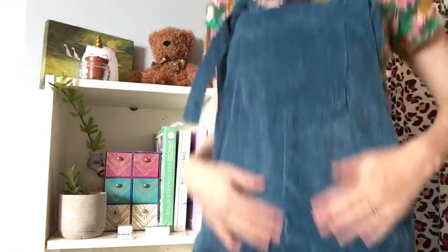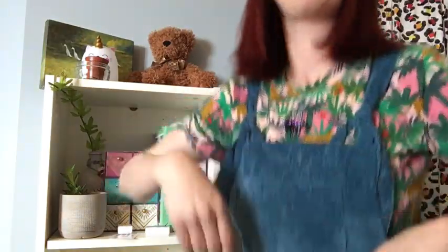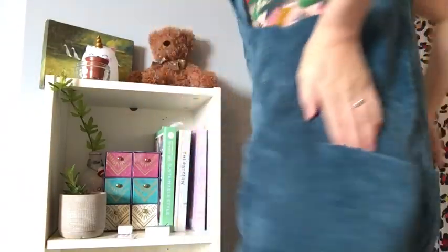I'm wearing the Tabitha T-shirt by Tilly and the Buttons, and I've got my Heyday dungarees on by Made by Jack's Mum in this lovely fabric from Felicity Fabrics — a lovely corduroy in petrol blue. I really love the dungarees, they're so comfortable. I've got the bib pocket at the front, pockets at the hip, and pockets on the bum as well. They fasten with a tie detail which makes them really comfortable. Let me know if you're joining in with the Sewing Weekender and what you're planning to sew!